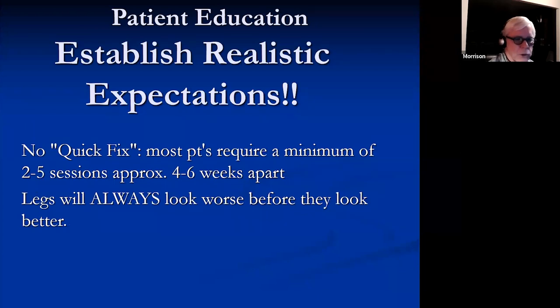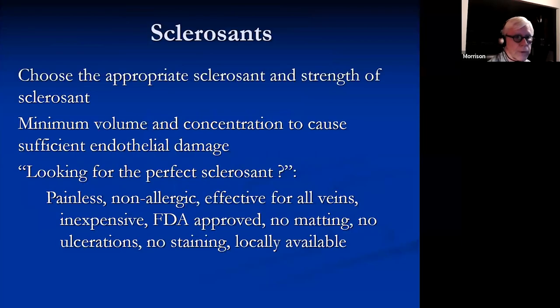Patients should understand there's no quick fix. Most patients will require several sessions, particularly with visual sclerotherapy, and they should understand that the legs will always look worse before they get better. Patients come back after the first treatment and say nothing happened, and this is in spite of your long-winded explanation that it wasn't going to after the first session.